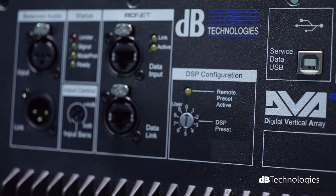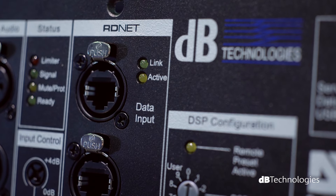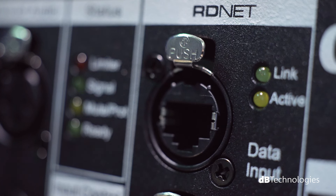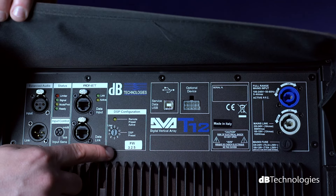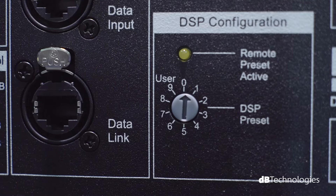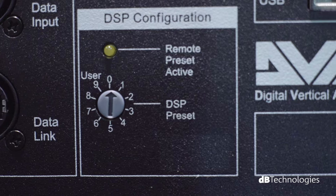Taking a closer look at the module's rear panel, we can see its range of functions. Firstly, the RD-Net port, which allows the system to be controlled and monitored remotely in real-time through the use of DVA network control software. Even without being connected to the DVA network, it is possible to select the equalization required, choosing from nine different preset options on the rear panel.